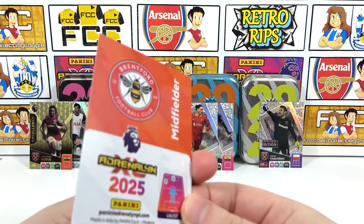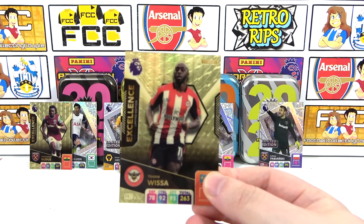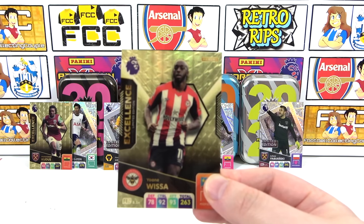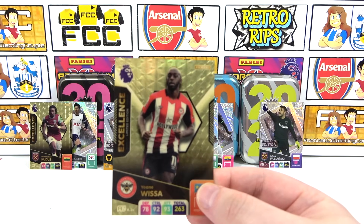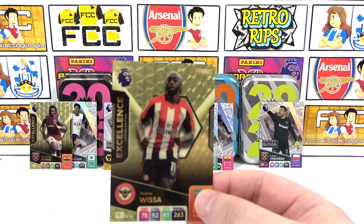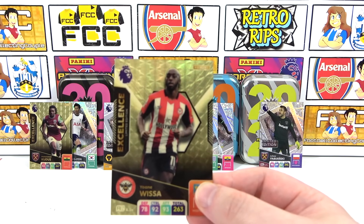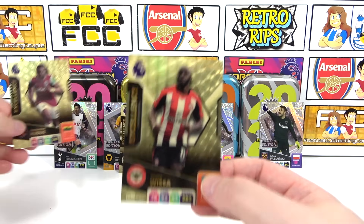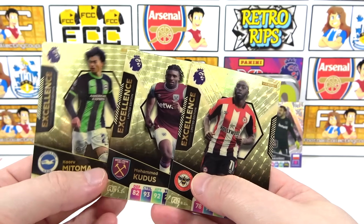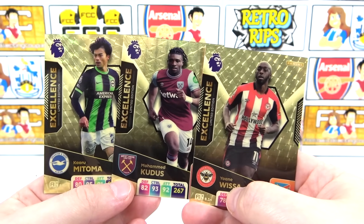Three out of four - awesome stuff! A Whissa excellence limited edition - our third excellence from four tins, that is the definition of insane! No golden ballers, no signature limited editions, but we did get six different limited editions to add to our collection. We'll try and go after signatures another day - today wasn't the day for signatures because it was all about the excellence cards. We now just need Rodri. We got Kudos first, then Mitoma, and then Whissa.